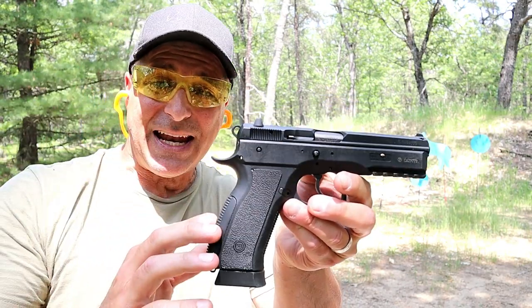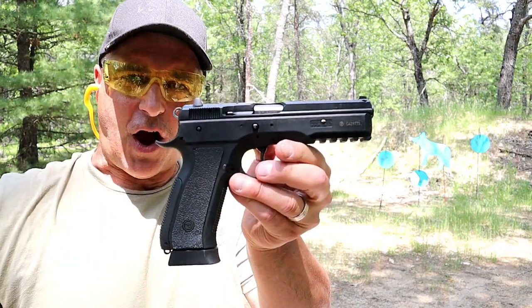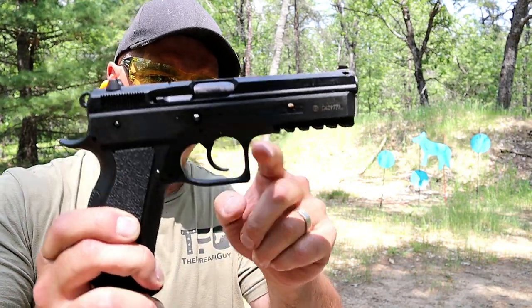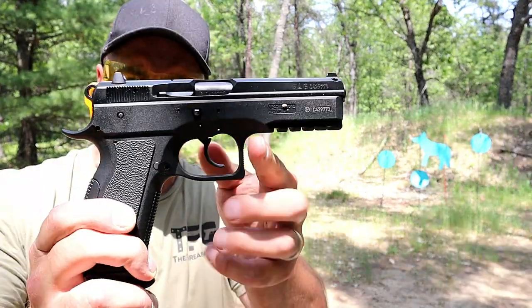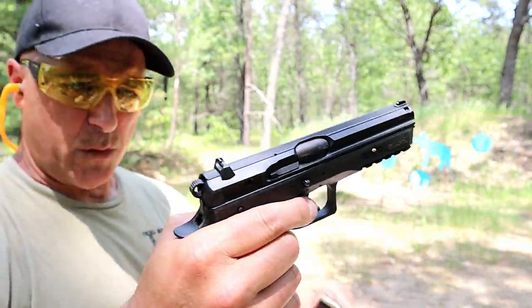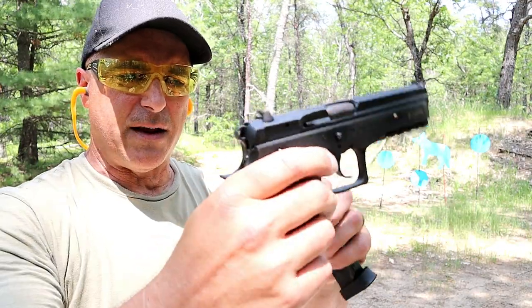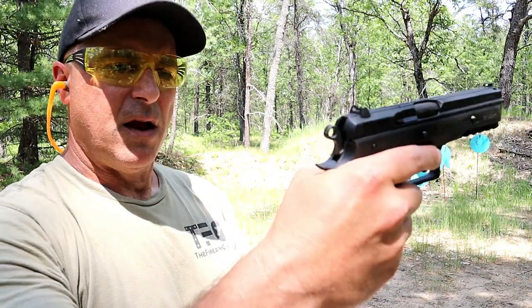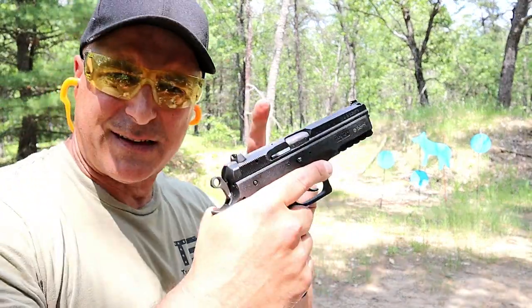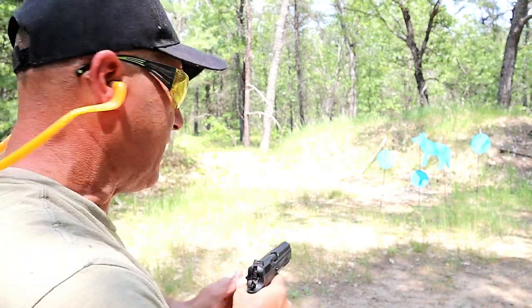Unfortunately, CZ had the Phantom in production, it left production, came back for about two years, and now it's gone again — you won't see it on the website. But I love it just as much as the steel model, except it's a polymer frame, has a slightly longer rail on the dust cover, about 10 ounces lighter, and uses the same 18-round magazines. You can actually swap the upper with the full steel model and it works perfectly fine. This one has a decocker that brings the hammer into quarter-cock. Same 4.6-inch barrel, and this is one of my favorites — I think this gun is phenomenal.